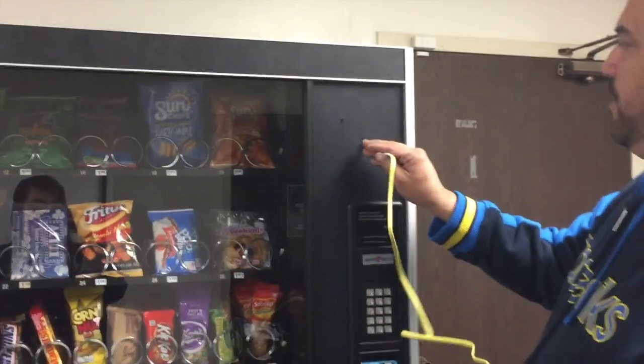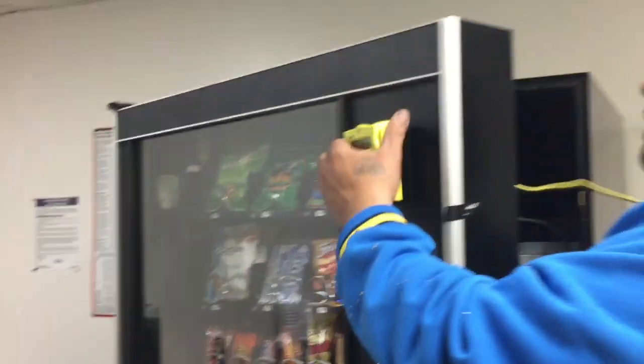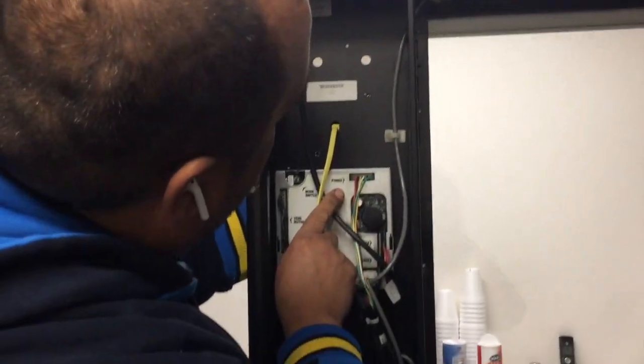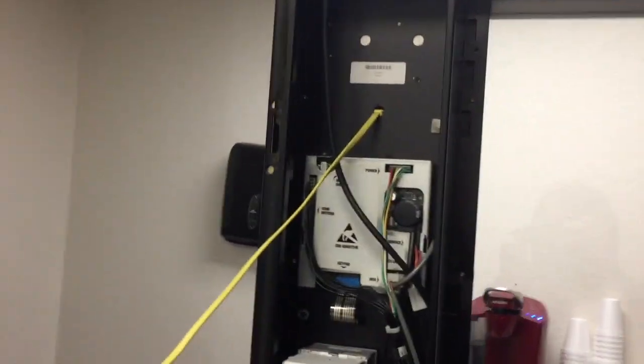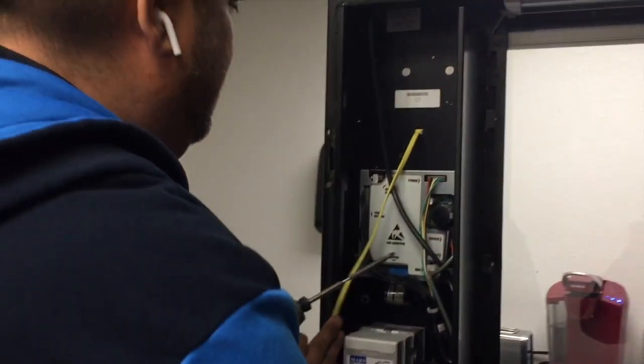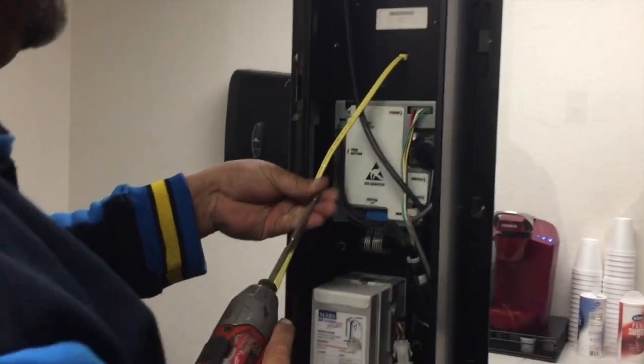I'm going to feed that through and pull it through the other side. If I drill this right, my holes should line up — it looks like they're going to line up pretty good. So we take this here and proceed to mount the swiper.